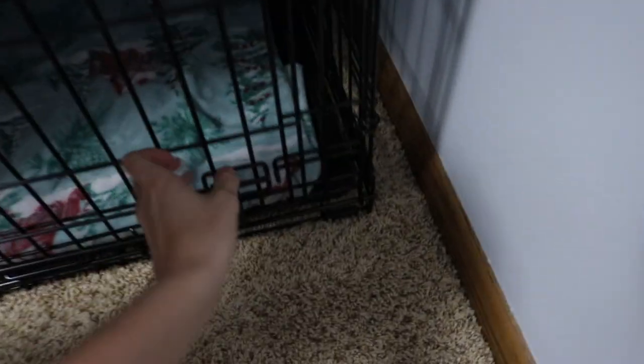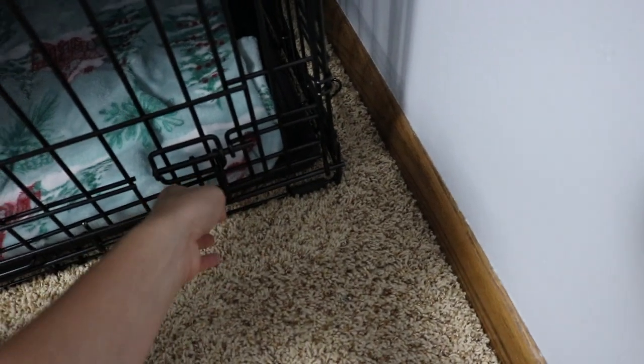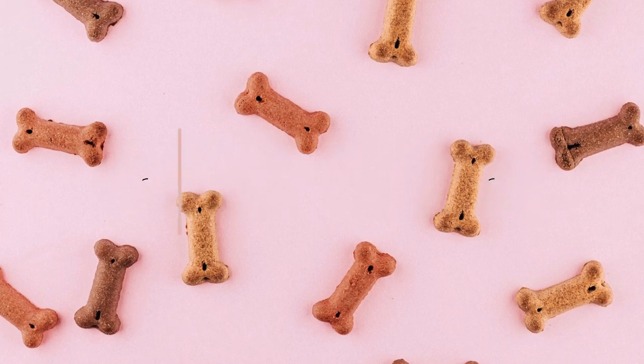We still put her in the crate sometimes because I never want her to fully lose the habit — if we go somewhere and someone else is watching her, they're probably not going to want her sleeping in their bed. The third thing you want to do is get them used to the crate. Let them walk around it, smell it, feel it out, and get used to the sounds it makes. Open and close the door so they understand what it sounds like, and push on the crate bed so they know it makes a sound when they walk on it.